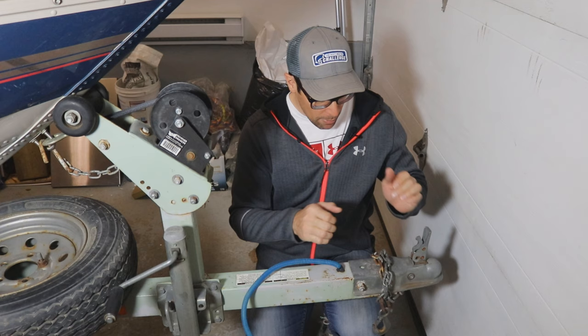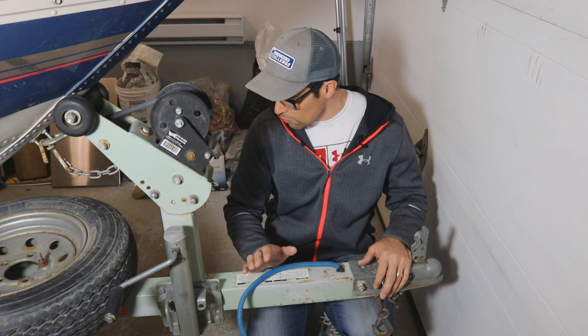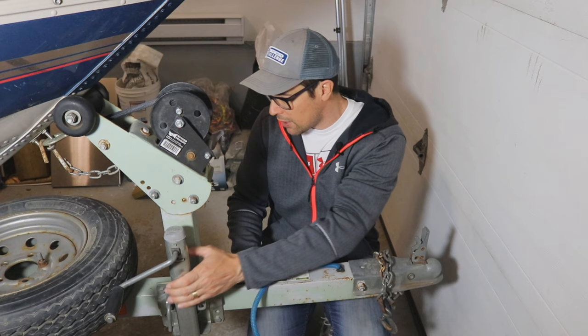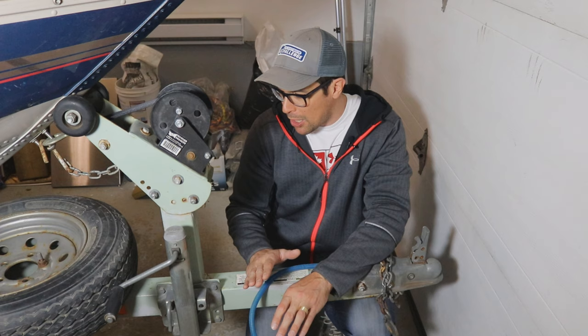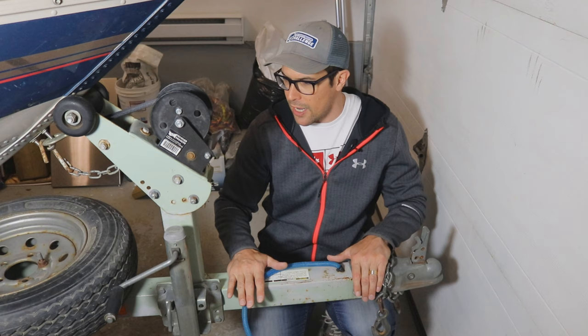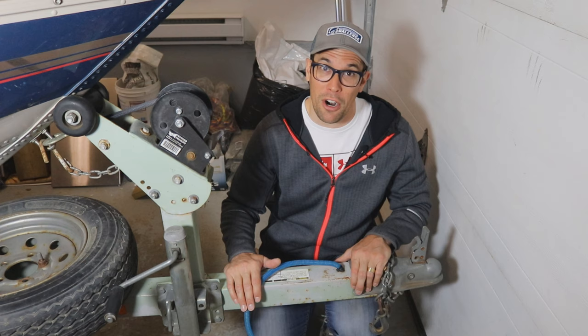I'm also going to take off the whole tongue attachment here. If I had some jack stands I would actually put them further down the trailer and remove this completely so I could paint all around it, but it's not really super necessary right now. I'm going to use a compound saw. I want the cut to be as straight as possible and as clean as possible. So I'm probably going to remove the spare tire to get my compound saw in. Remember: measure twice, cut once, because there are no do-overs - although I do have a welder, worst comes to worst.